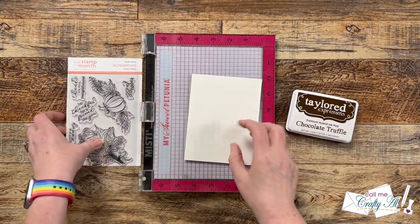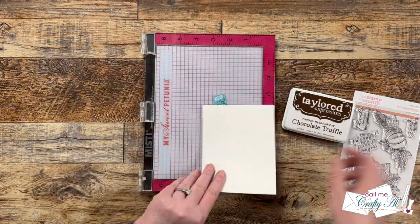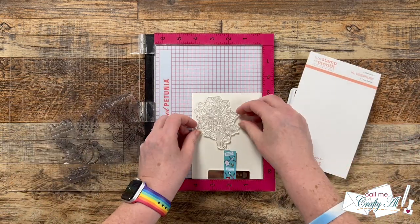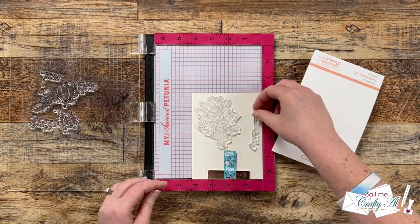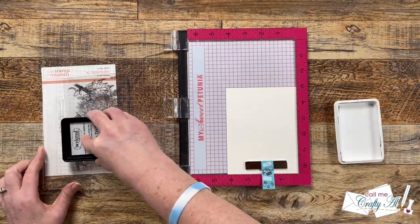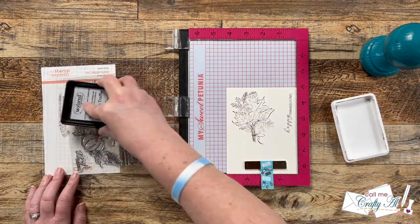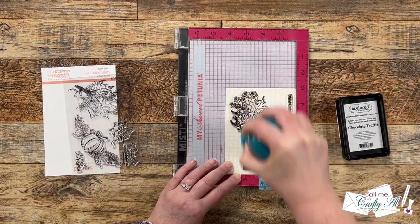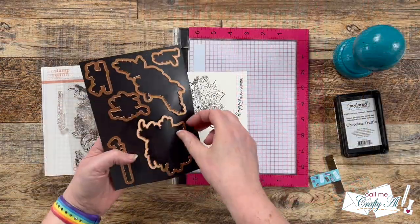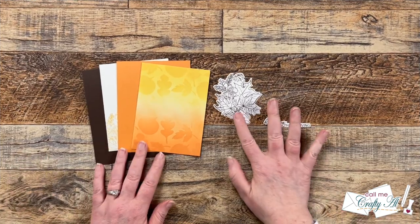Now it's time to stamp our focal point and sentiment. I'm using Tailored Expressions Chocolate Truffle ink and stamping onto some of that same off-white cardstock. I'm not going to color the image — I want the background to be the colorful part — so I went with a chocolate brown ink that will later match my card base. Once I have my stamps in place I ink them up and use my presser tool to get a nice crisp impression. Since these stamps are brand new I inked and stamped twice. Then I use the coordinating dies and die cut those off camera.